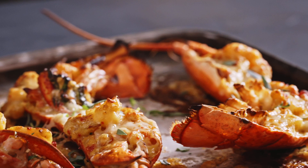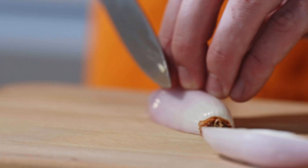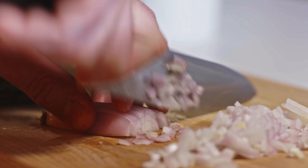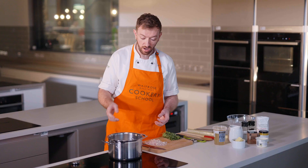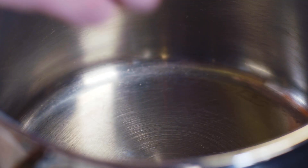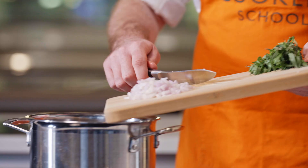We are going to start off today making the thermidor sauce. I've just turned my pan on, got it onto a nice medium heat, not too hot. So I've got two shallots here — these are chalion shallots. I want to finely dice these; that way I'm going to be able to extract more flavour. I'm going to get a tablespoon of butter into my pan now. It's foaming nicely — just sweep all those shallots in and let that sweat down.